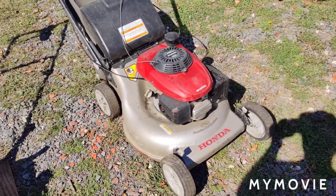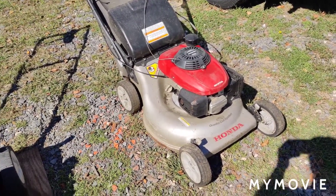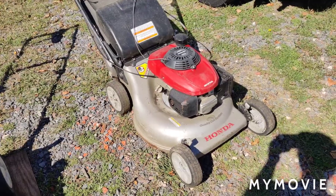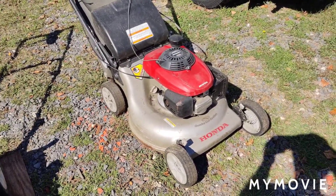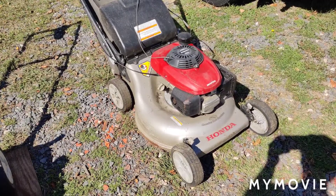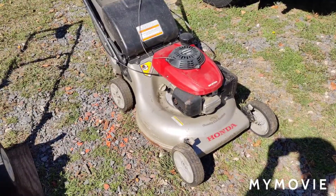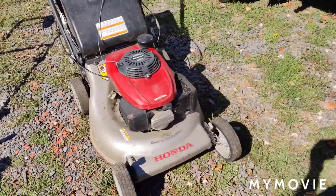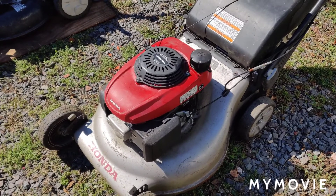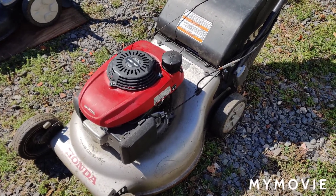Moving on to the next project — a Honda lawnmower, I think it's a 21-inch. Lisa spotted it on her way over one day; it was about three-quarters of the way out of someone's driveway. I took a ride up there with the truck, knocked on the guy's door, and he said I could have it. It has a seized engine but everything's fully intact — it wasn't stripped down, it even has the bagger. It's self-propelled and has that clutch for the blade.